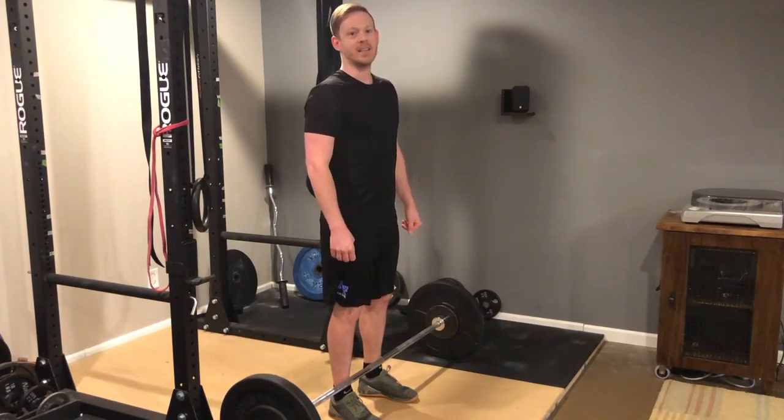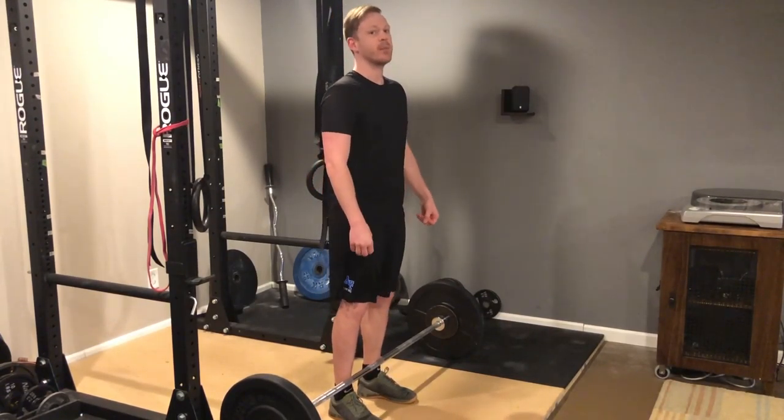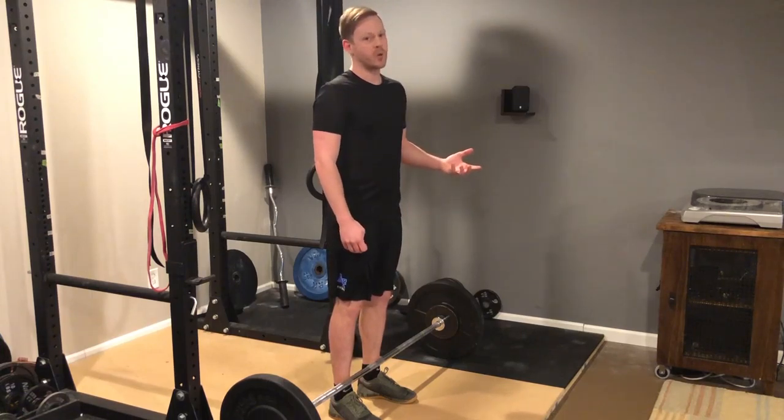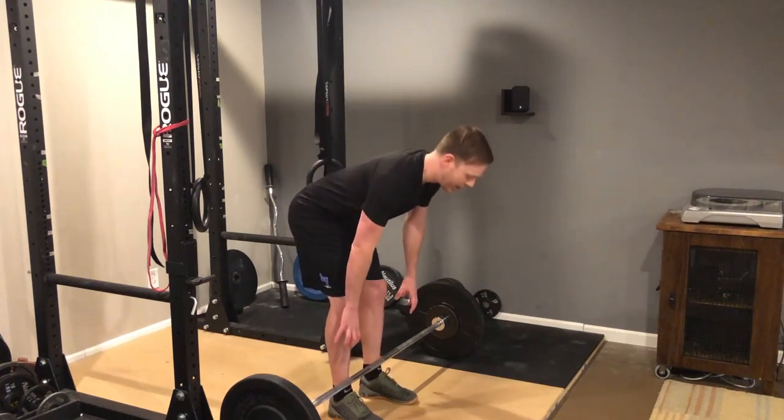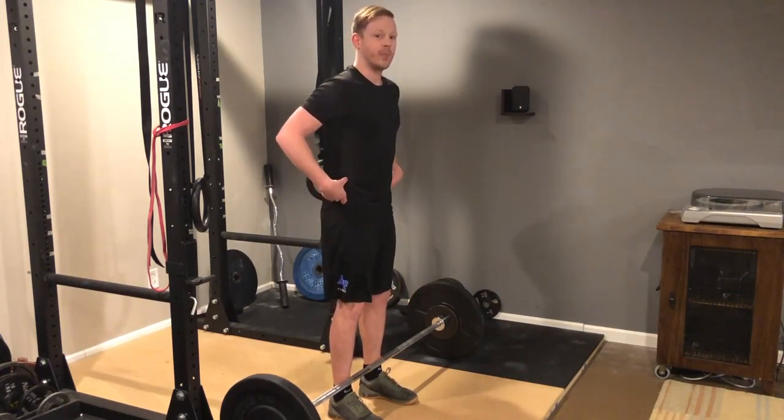Another thing I get asked a lot is how much you should bend your knees, and the simple answer is it really comes down to personal preference and your anatomy. Now the straighter your legs are when you're picking up the weight, the more pressure that's going to put on your back.